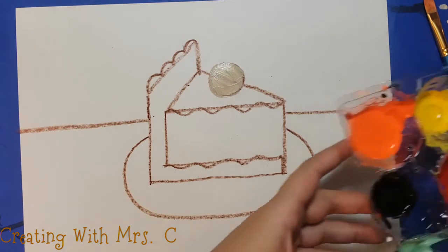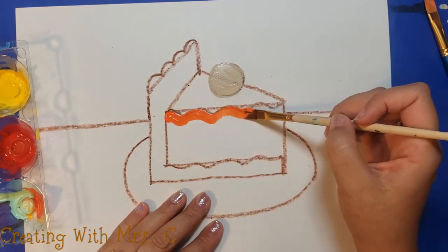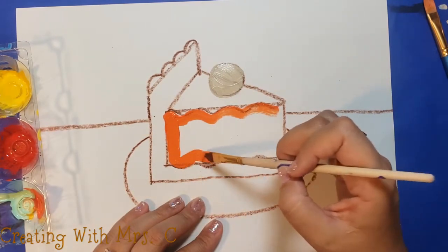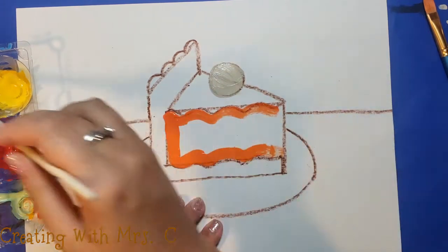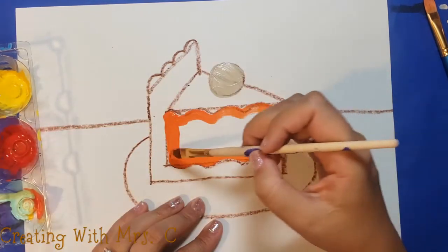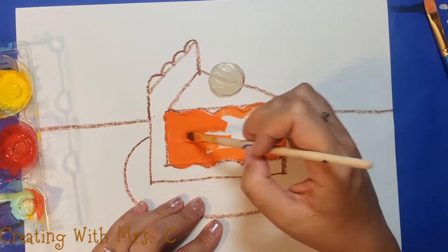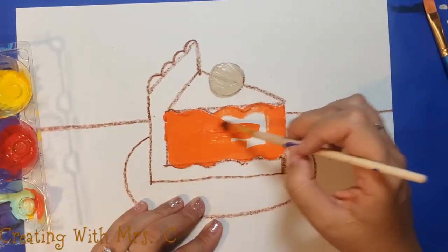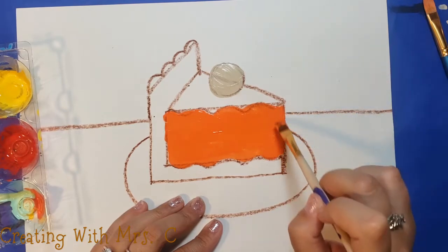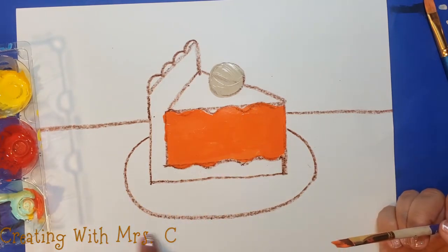I'm going to be making pumpkin pie, so I'm going to use orange paint and start with this area right here. When you draw, maybe you use a pencil or crayon — whatever you have. I used a crayon so I can still see through my lines a little bit, so it might take more than one coat of paint for me not to see those lines anymore. When I get globs of paint I just spread them out a little bit, but your style of painting is up to you. Maybe you like those big brush strokes — they can be awesome and beautiful. Today I'm smoothing mine out the best I can. While that dries I'm going to work on something else.